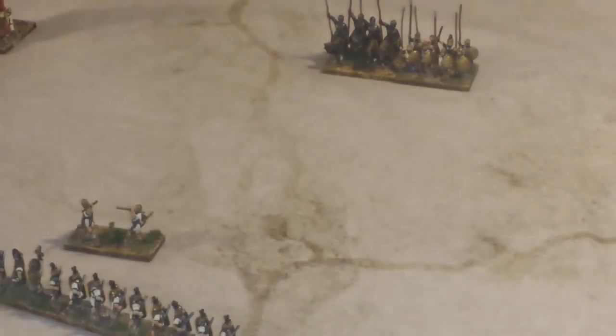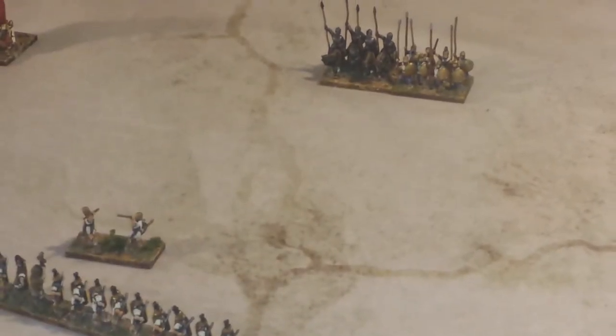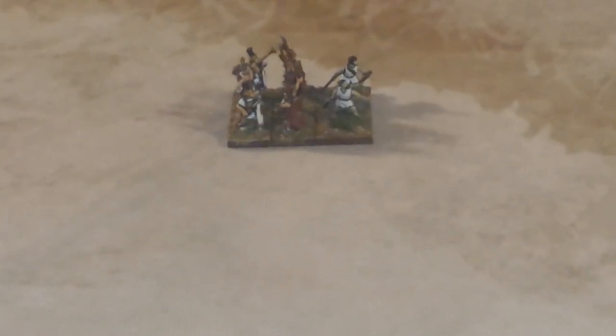So there you go folks, that's the terrain — the battle mat by Cigar Box. Highly recommend. Tell me what you think. If you've got a Cigar Box battle mat, what do you think? Do you like them? Looks good to me. Some of my troops there on the table. I just thought I'd put this up and show you what these Cigar Box battle mats are all about. Highly recommended. Talk to you soon.